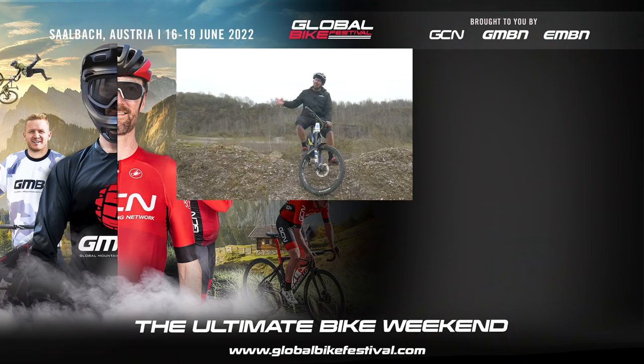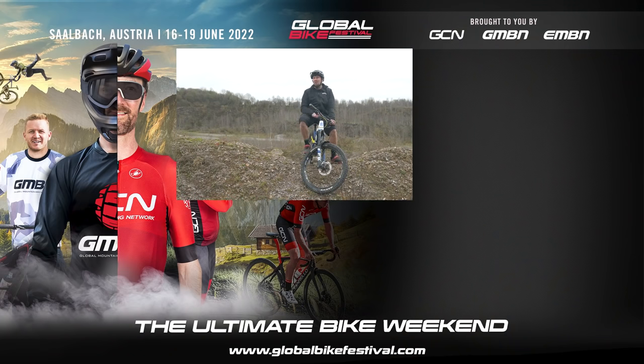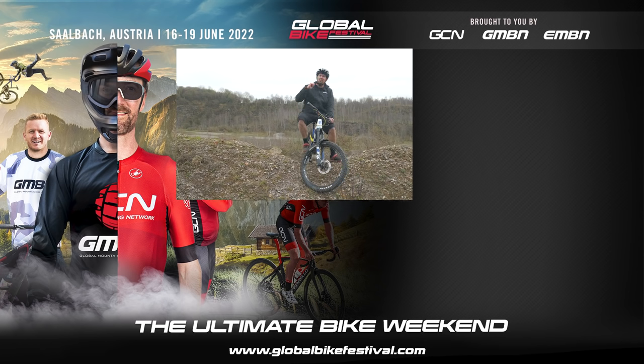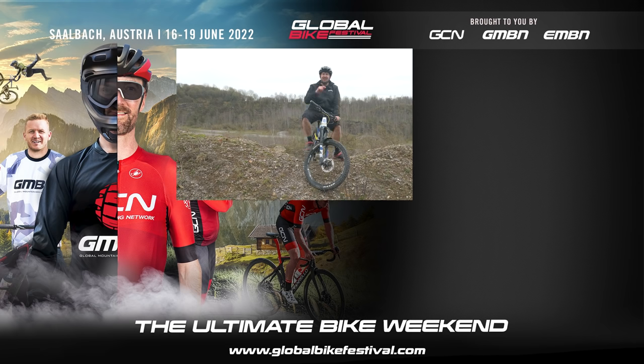So there we have it — a few things you should definitely not be doing out on your e-bike ride. If we've left anything out, get involved in the comments below. Give us a thumbs up if you enjoyed today's video, make sure you subscribe to EMBN, and while you're there, hit that merch shop and find some great deals.